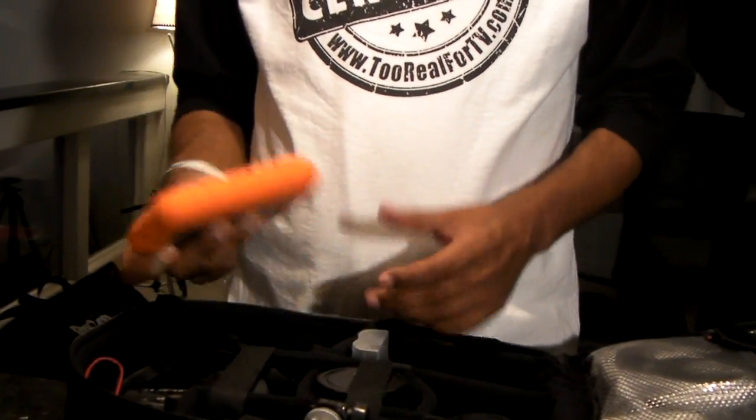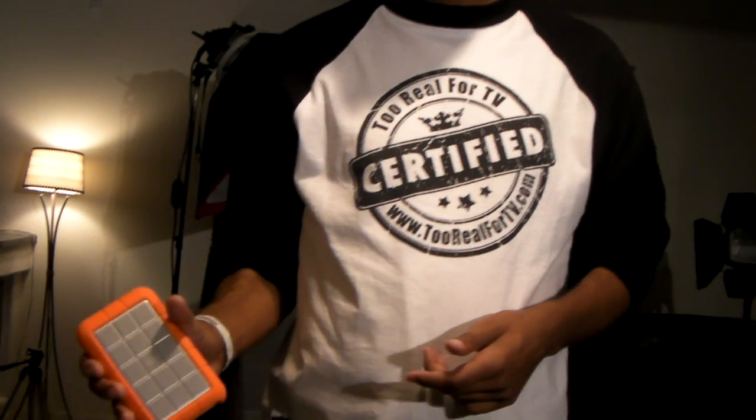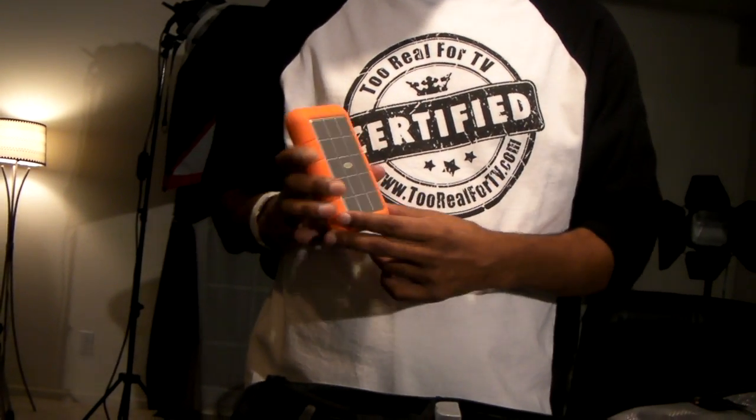First thing I'll pull out of here is the LaCie hard drive — the rugged one. It's got rubber on it so it's shock-proof. This one is 500 gigabytes; you can also get them in 1 terabyte or 2 terabyte. It's a great companion for the MacBook Pro when I'm editing — I come back to the hotel after a shoot and I'm ready to rock and roll.